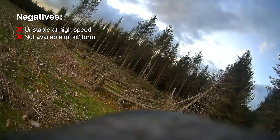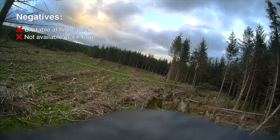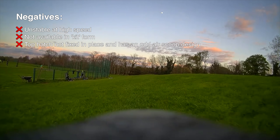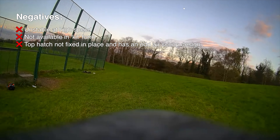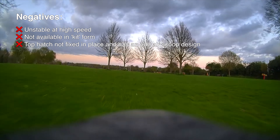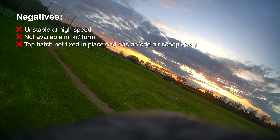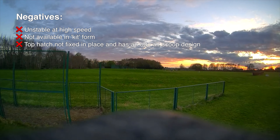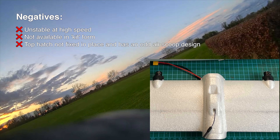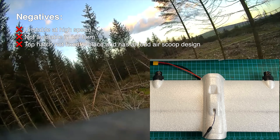On to the negatives. First, it's not very stable at high speeds — though this might be down to the fact that I'm running 4S, which it's not designed for, and I may be flying it beyond its speed envelope. Next, you can't buy this in kit form, so if you do damage the airframe you'll have to buy at least the PNP and all the electronics again. Last, the top hatch covering the VTX and wing screws doesn't fit very well — it's quite loose, so I cover it in tape.